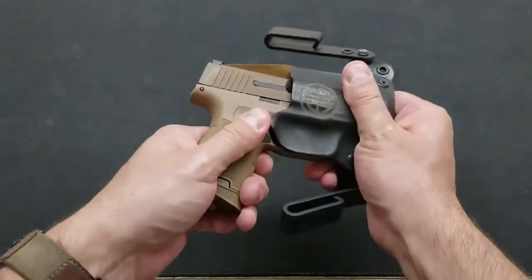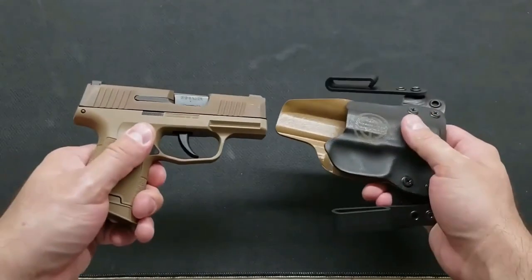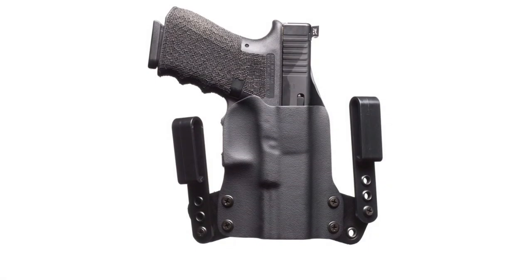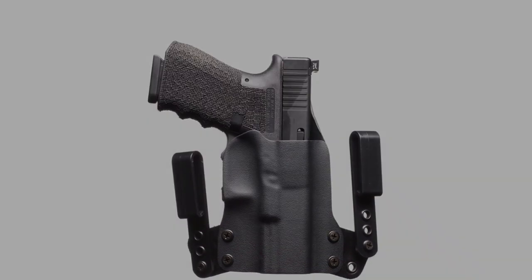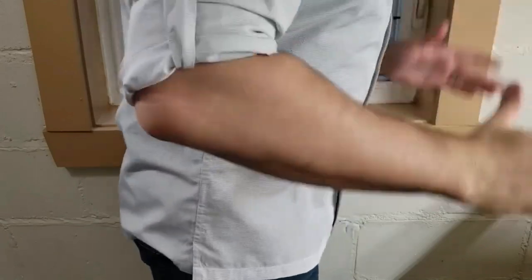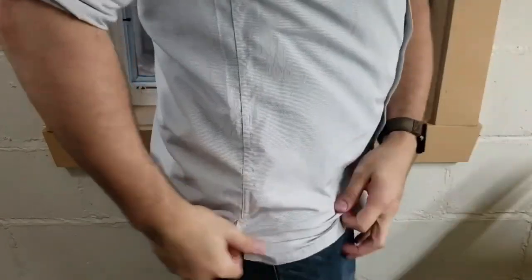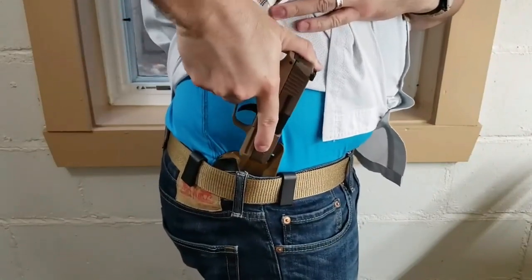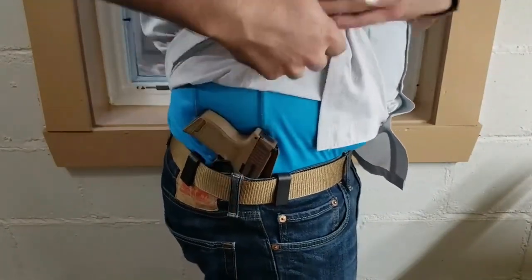The Mini Wing holster comes with the user's choice of metal or plastic loops, and an extra set can be added for just ten dollars. This product is manufactured in the United States.